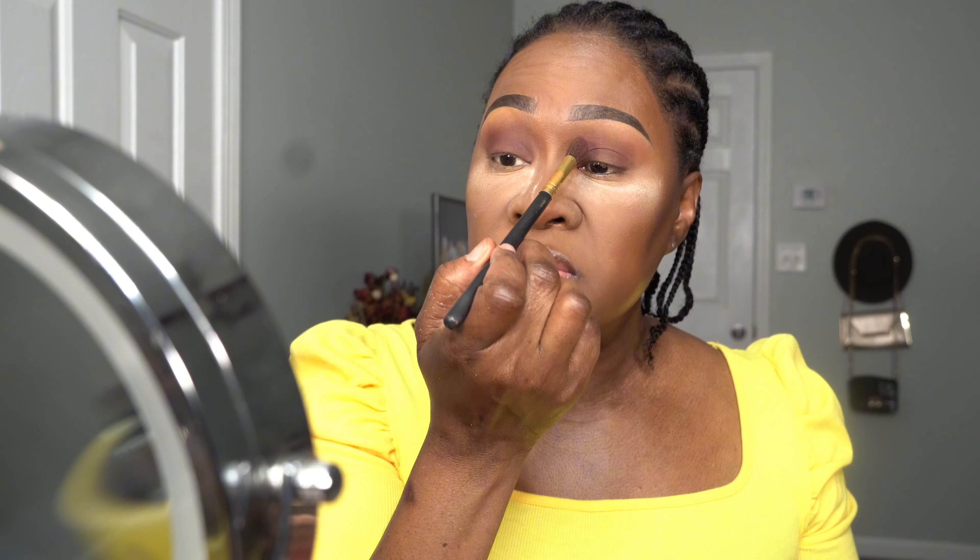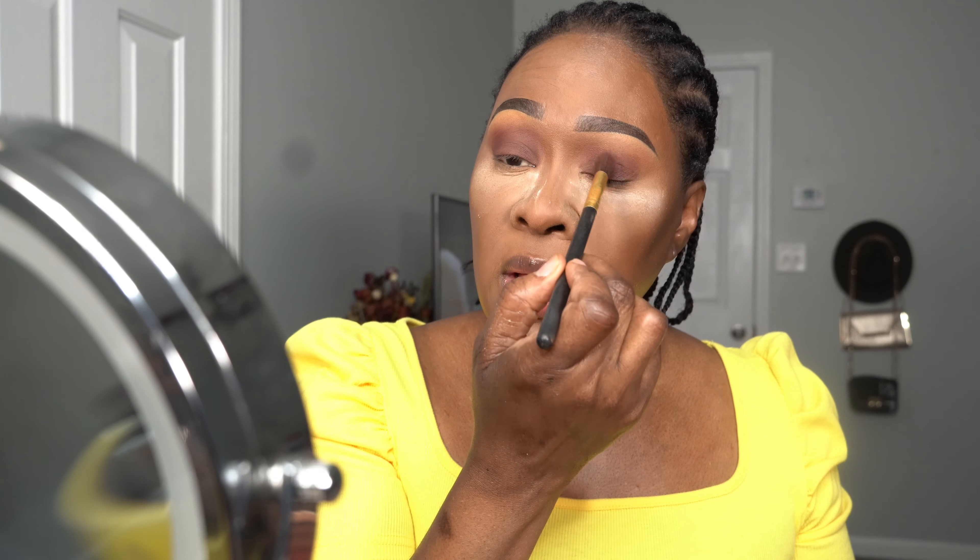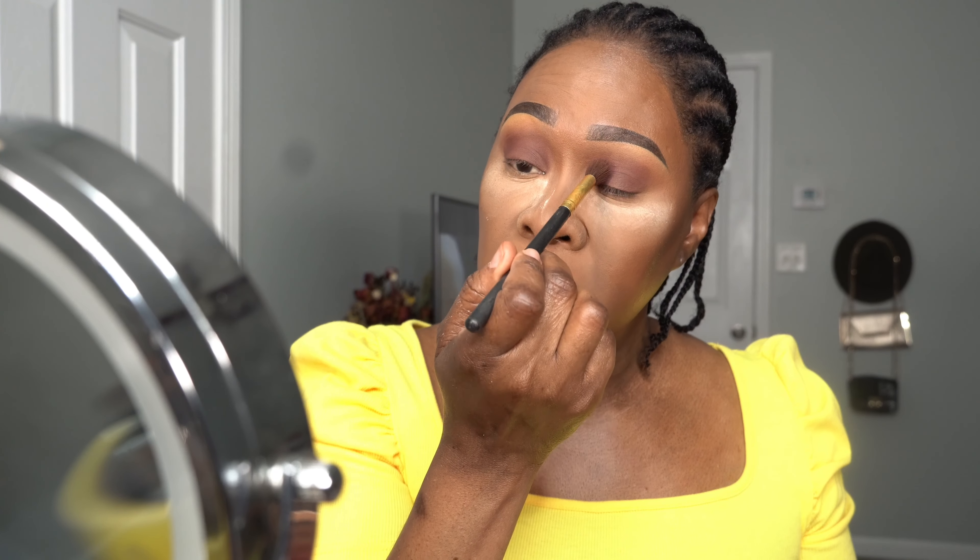Always make sure you put some powder underneath your eyes if you're doing your eyes after you do your foundation. So just in case you're doing your shadow and any of it falls out, it will fall on the powder and you can brush it off — so you won't mess up your makeup. That's the purpose of putting the powder down.